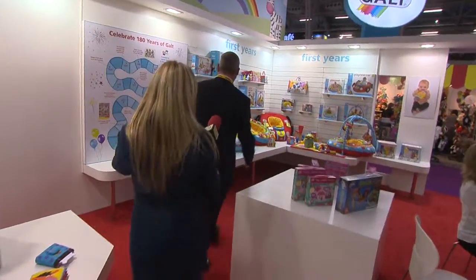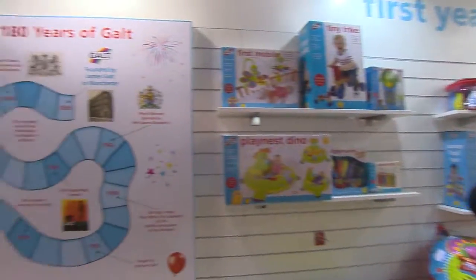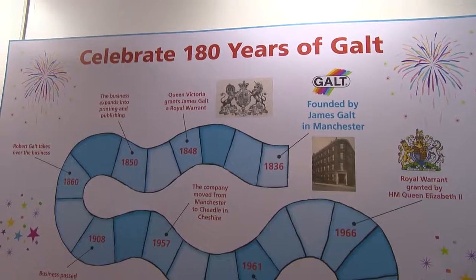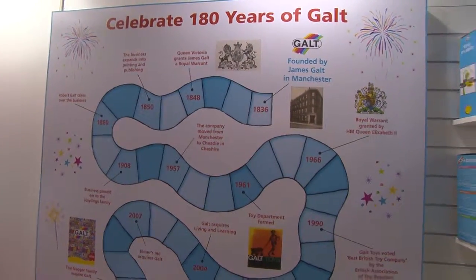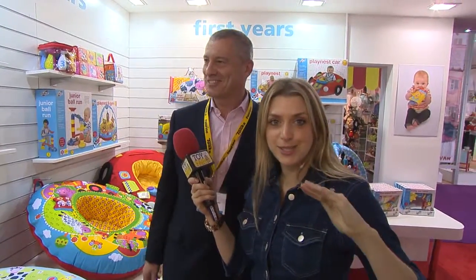We've got a very special birthday for Galt as well — we're celebrating 180 years. It was in 1836 that James Galt started the company. It wasn't a toy company then obviously; he was an educational bookseller by trade and it developed over the years into a toy company. How lovely to have that history! And tomorrow we'll be having a big cake on the stand — I've been told it's a really nice sponge.